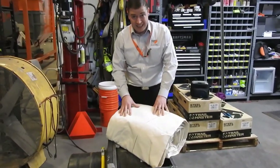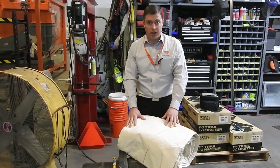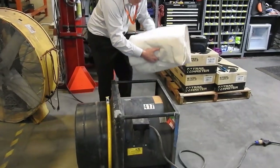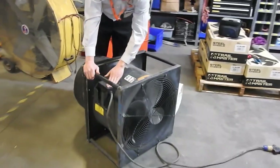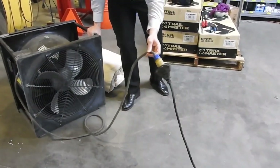Alright, so what we have here today is a Black Max fan. Very simple operation, it has a few components. First of all, you have the main fan — that simple fan runs on electric power. Today we're using one tenth power.